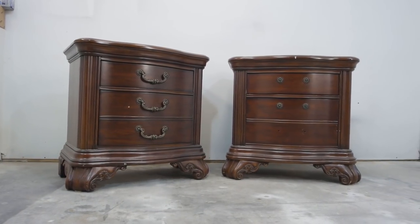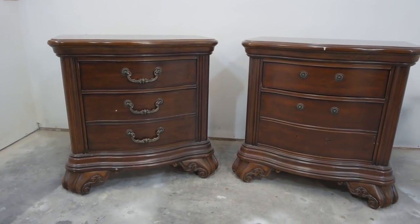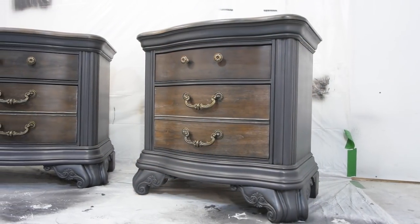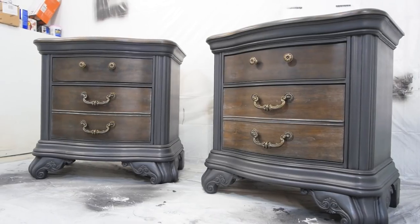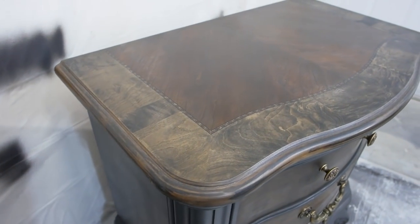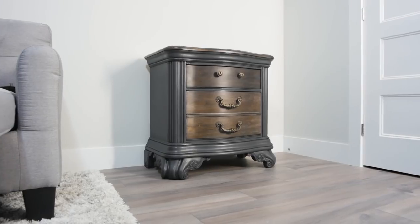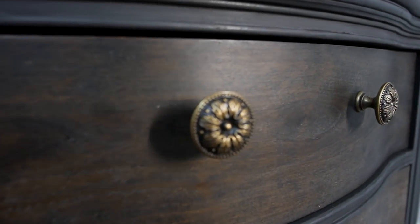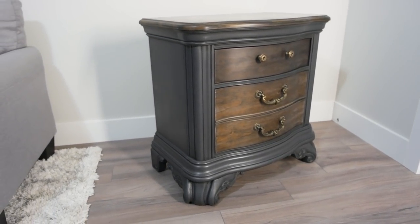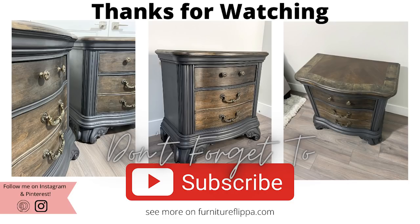Alright, let's take a look at these nightstands one more time. Here's what they look like all finished up. We still have a bit of white residue on the outside, but it kind of fits in with the project. The white residue definitely slowed me down on this one, but we finished up and I think it turned out pretty good. If you guys think so too, let me know in the comments below, and I'm going to throw these on Instagram as soon as possible. Thanks for watching everybody, and don't forget to hit that subscribe button because there's lots of furniture flips coming your way.